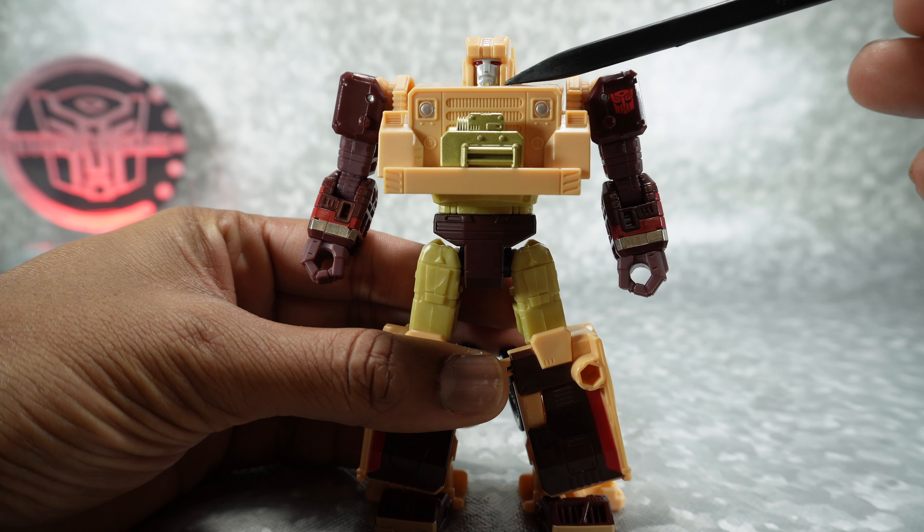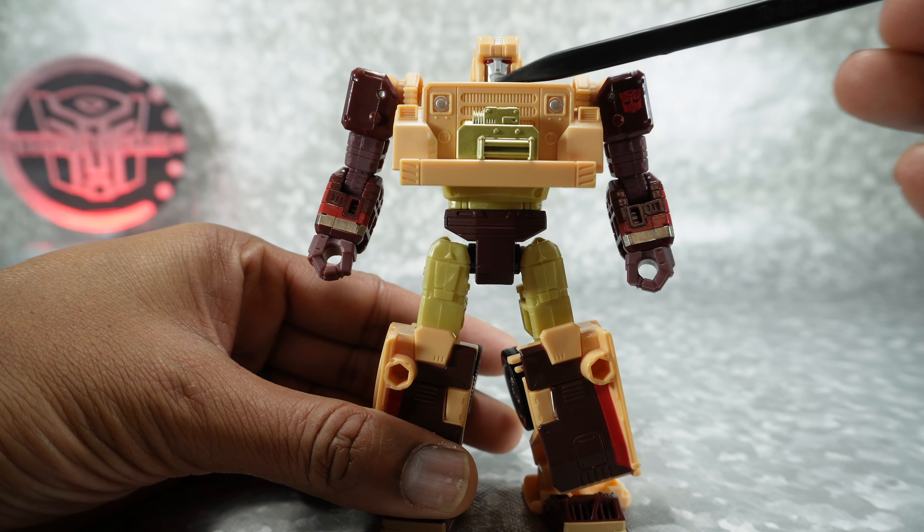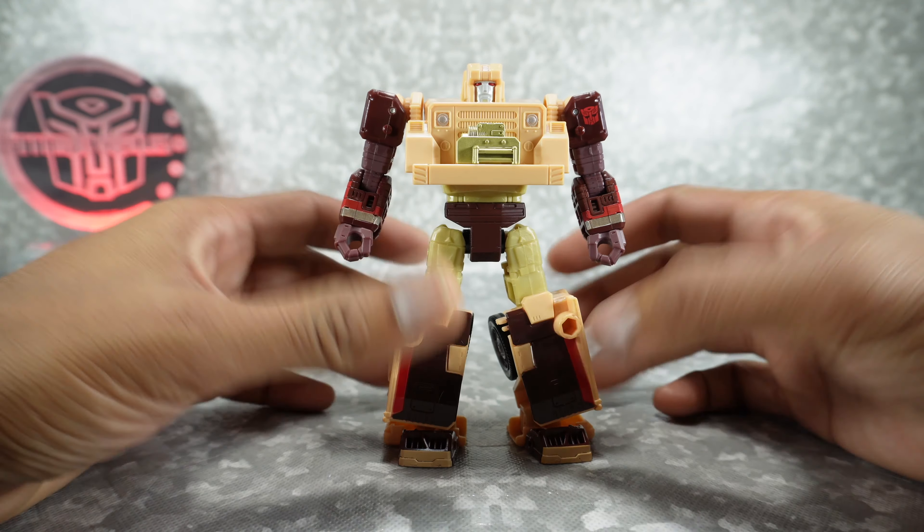It's hard to see, but the beard — or the goatee — is painted that gold color. The face is painted silver and the eyes are red. So a lot more paint than I expected.